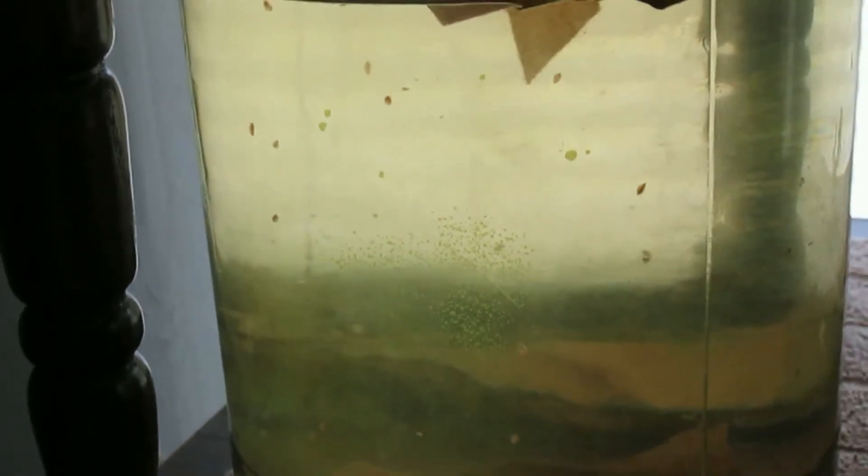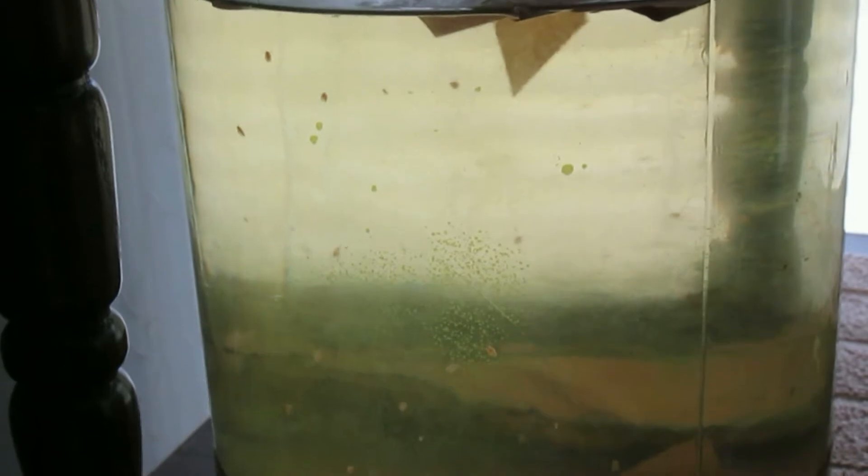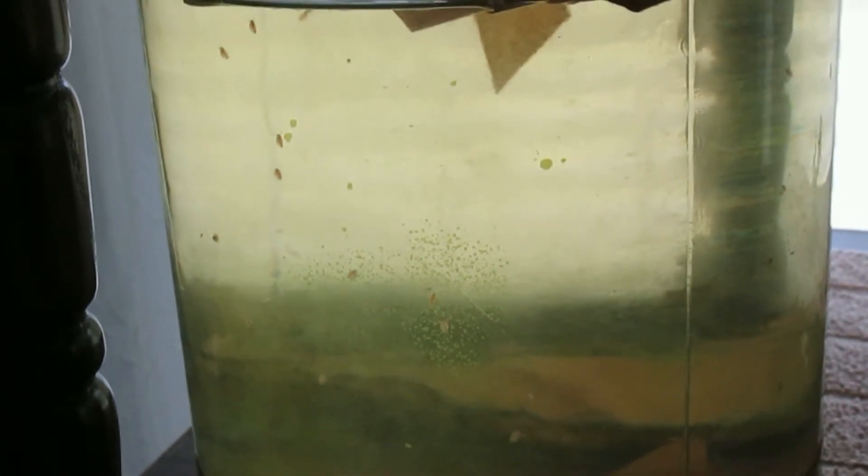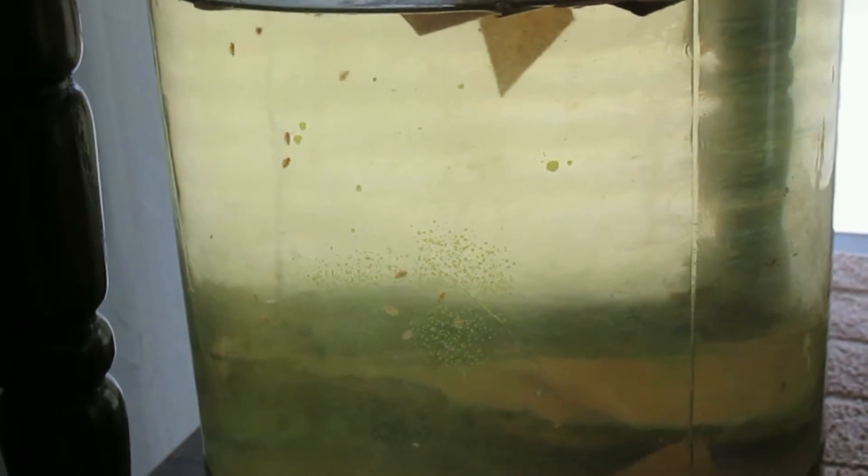I tried covering apple juice jugs with socks, and apparently these anaerobic conditions did not culture Infusorians sufficiently.